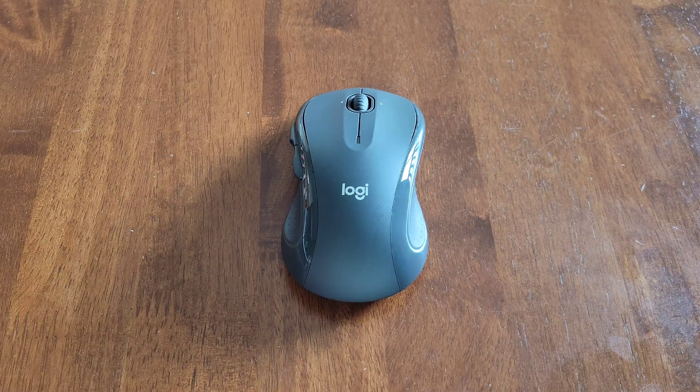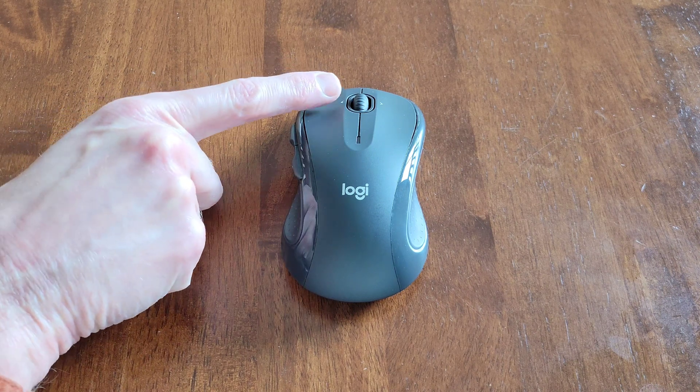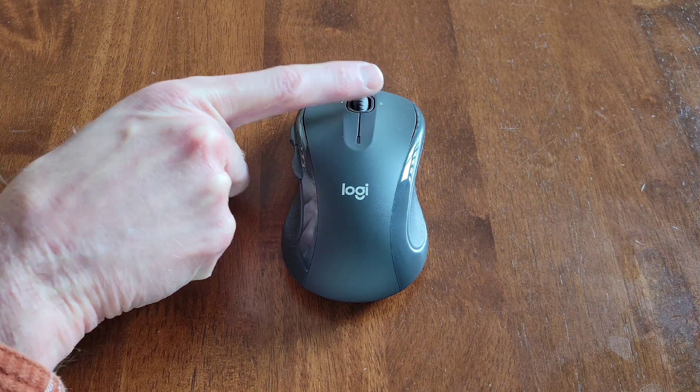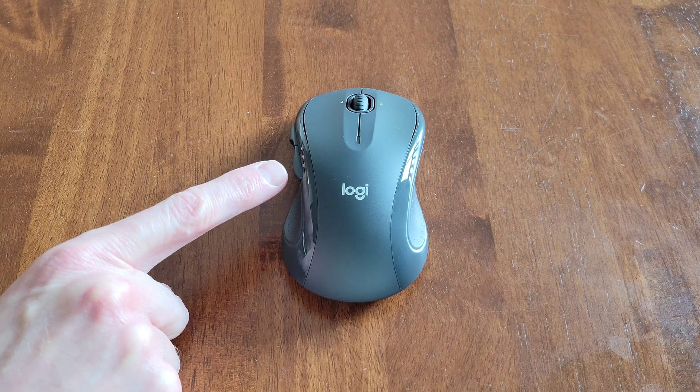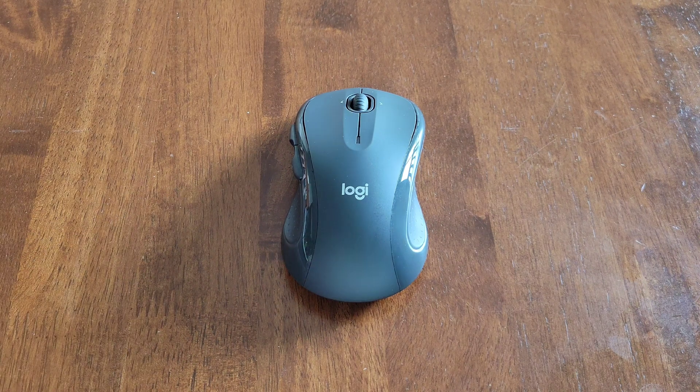I actually think it's a really nice mouse — it was really comfortable to use. I like the feature of left and right on the scroll wheel, and I like the fact that it has programmable buttons. I also think that the setup process was really easy.